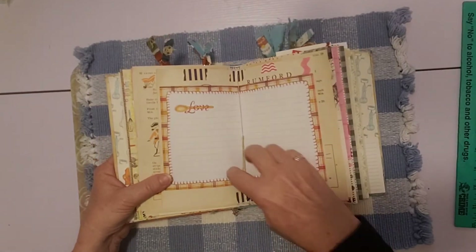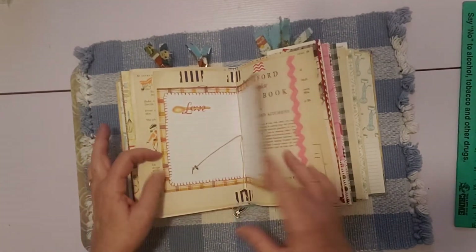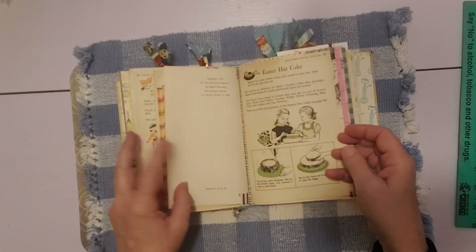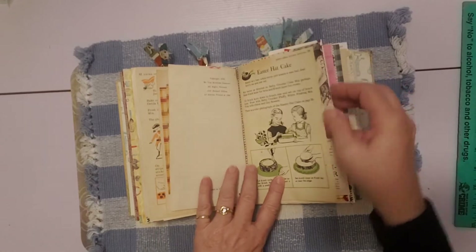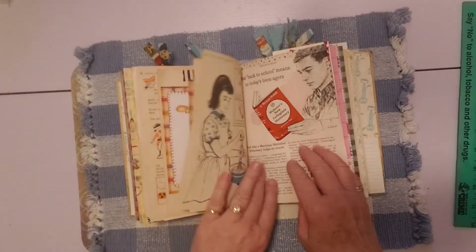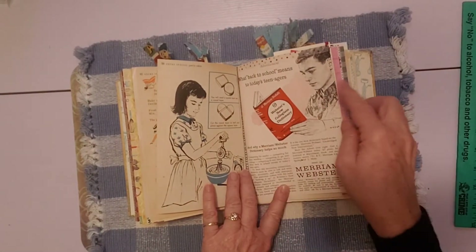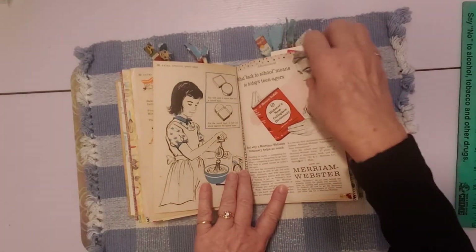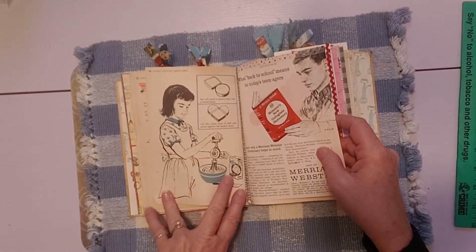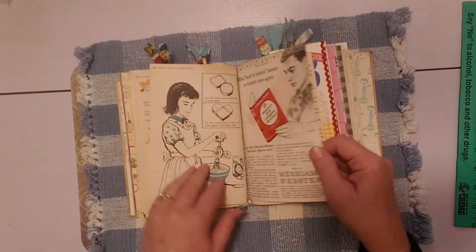In the middle of the signature I have two little buttons on the strings. The back half of the first and second signature has a pretty page from this book — the other half of the Reader's Digest magazine page — and an advertisement for Webster's Dictionary. I love this little girl here with her mixer, she looks like she's making a Betty Crocker cake mix. So cute.